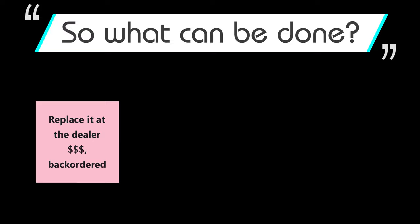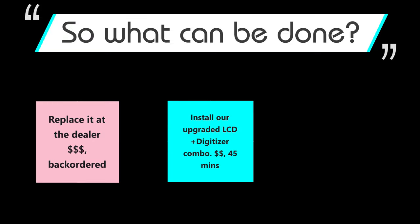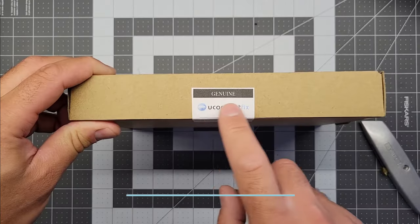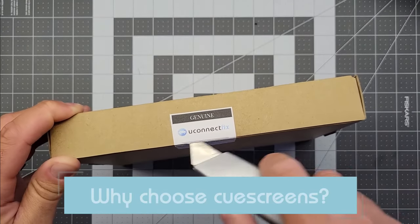So the dealer will say you have to replace the radio — very expensive, always back ordered. Today we're going to talk about installing the new LCD and digitizer combo, much cheaper. Or you can replace the glass only for even less money, but it's messy and generally not recommended. So let's start off with looking at the new panel and what that includes.